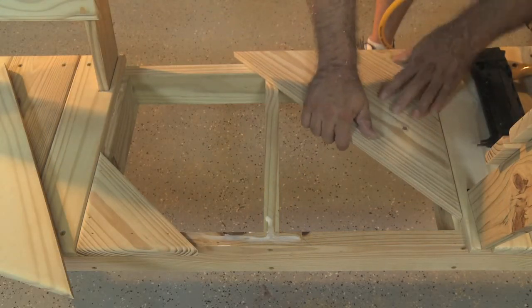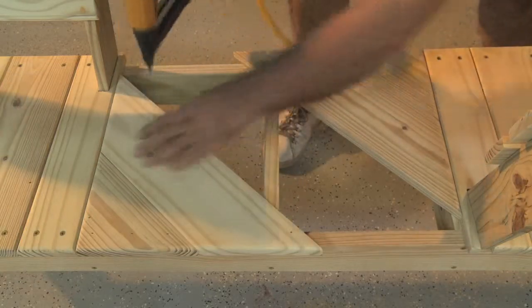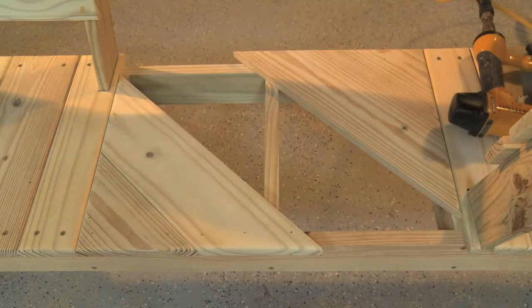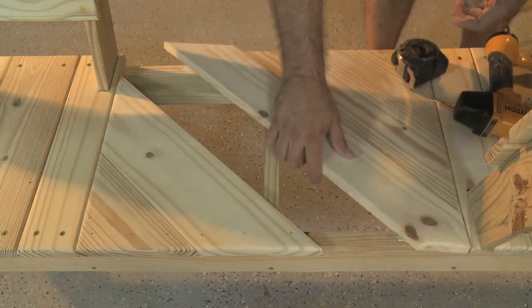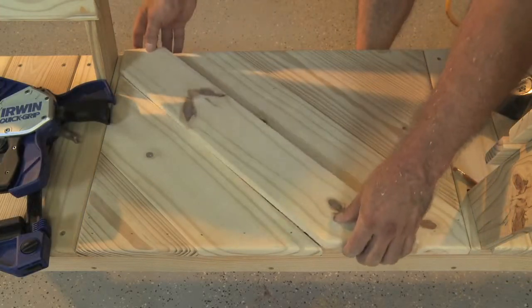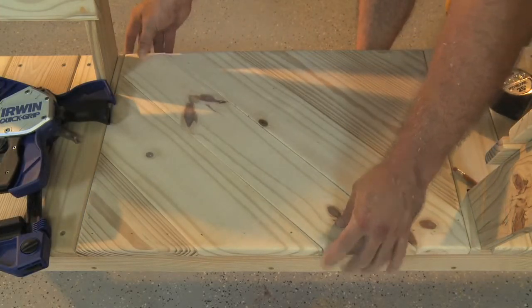Next, measure and cut the second set of strips — the shorter edge should measure the same as the long edge of the first pieces installed. Glue and nail them into place. Then measure the remaining width to be filled, divide that measurement in half, and rip two lengths to fit. Cut two forty-five-degree angles at each end to align with the front and side of the table, and install.